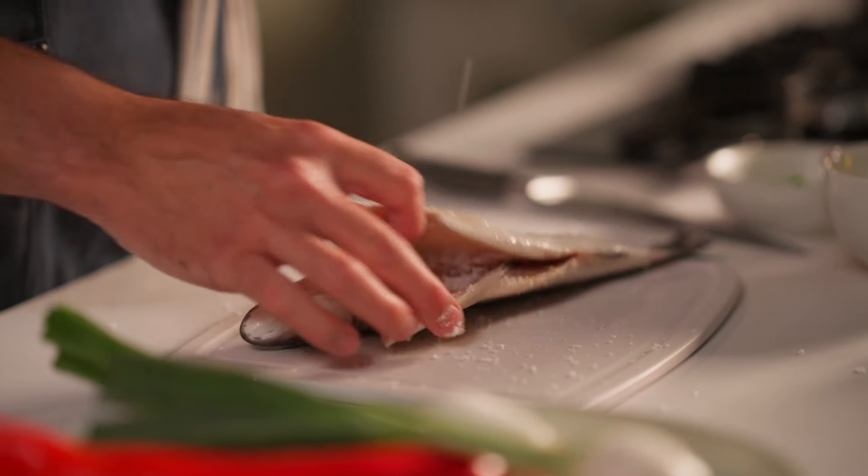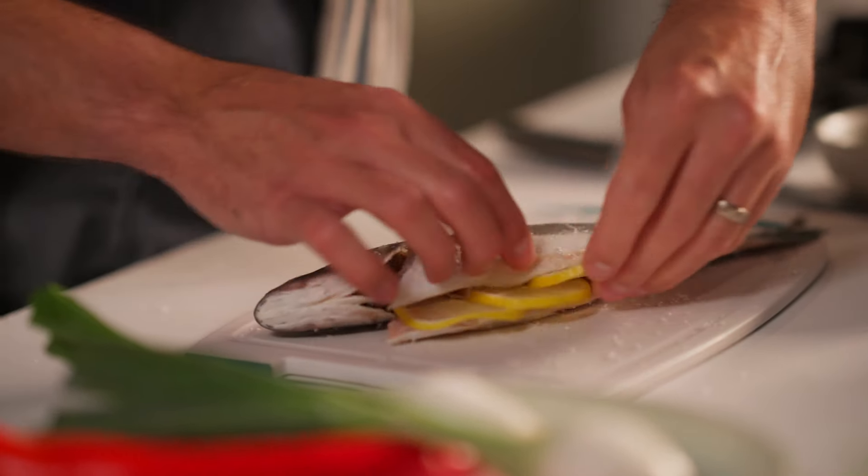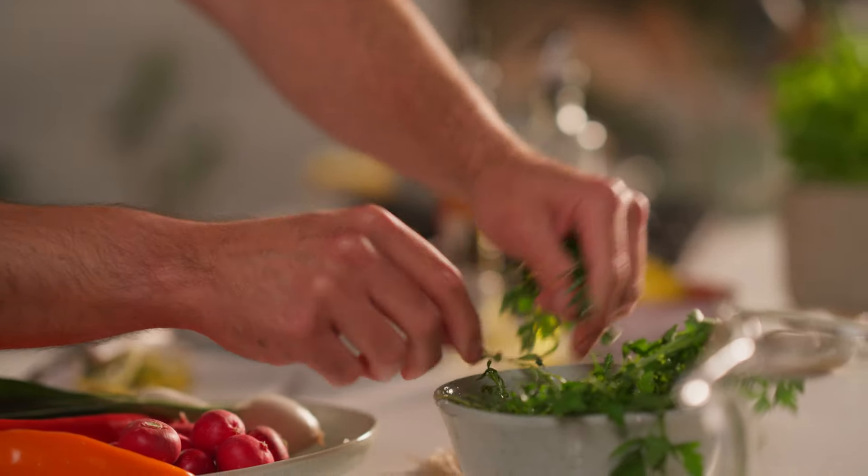Season your fish with salt, making sure to get the inside of the fish as well. Stuff the inside of the fish with lemon rings and a bunch of herbs.